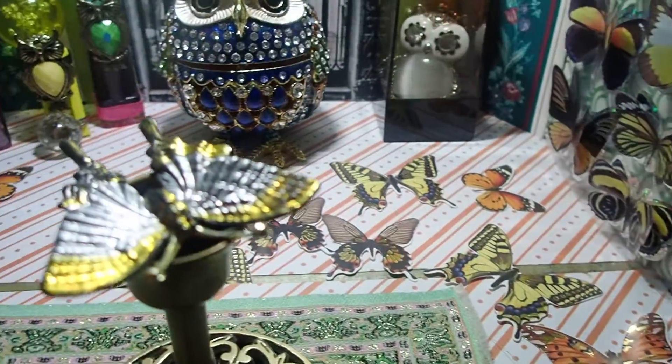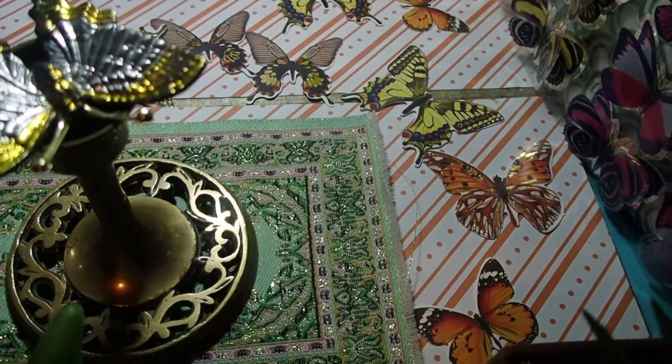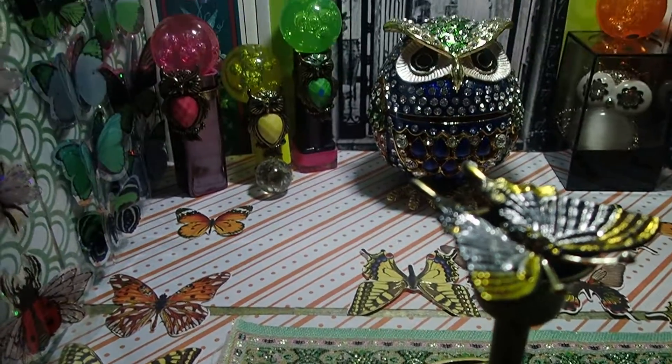The butterflies on the floor are cardboard. I think this is it — thank you for letting me share this with you, and thank you for watching. I'll see you next time.